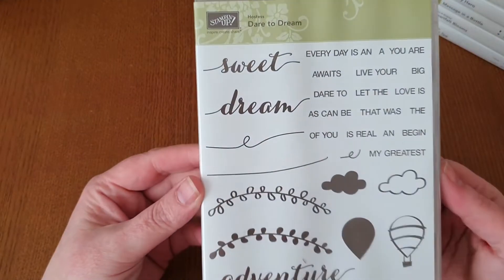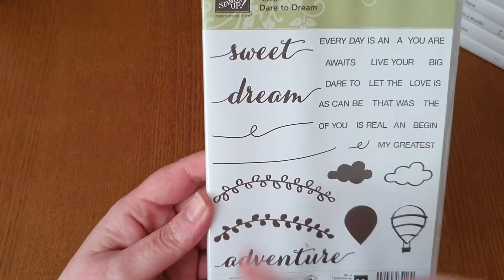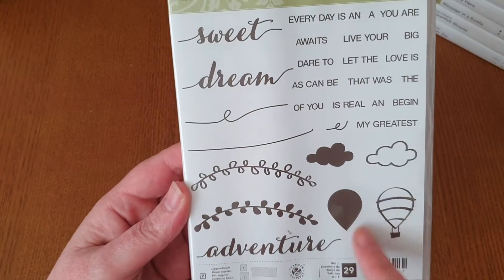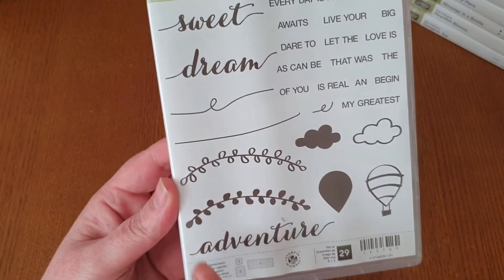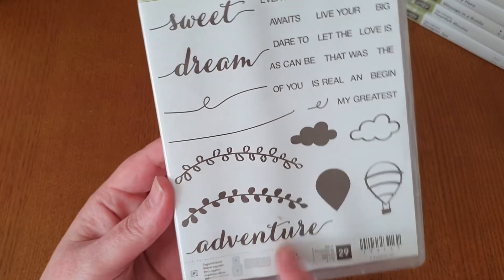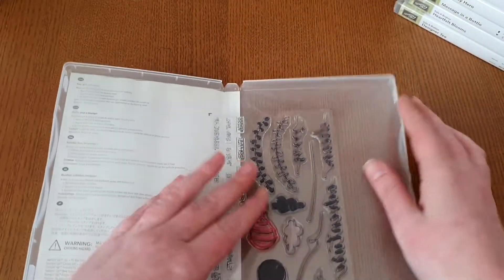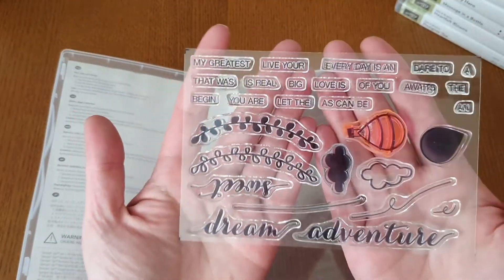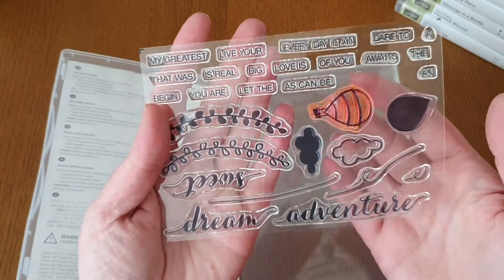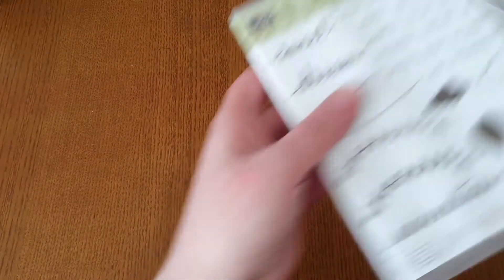The next one is Dare to Dream. You've got loads of different sentiments with big words, your hot air balloons with two-step stamping, as well as clouds and lovely little borders. You get 29 stamps in this one. As you can see it's been used, but it doesn't affect the quality in any way.